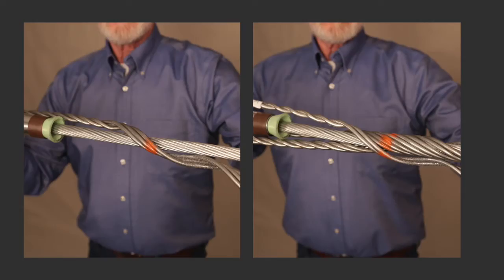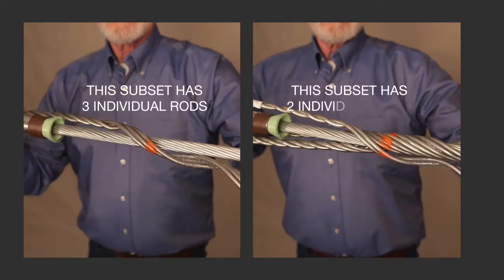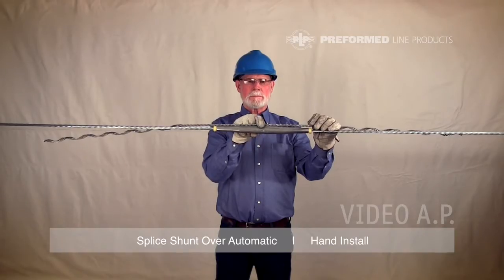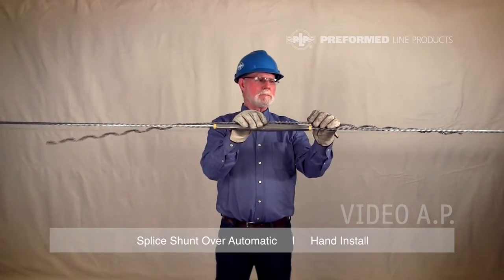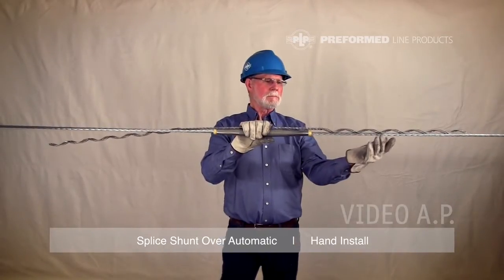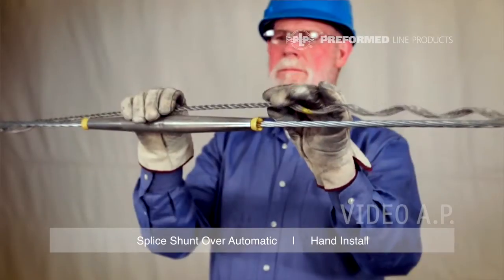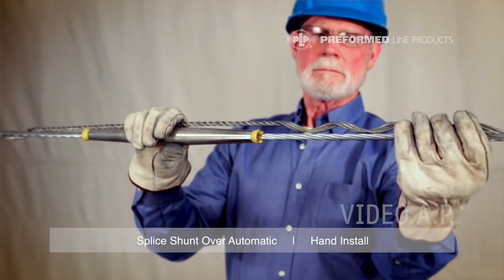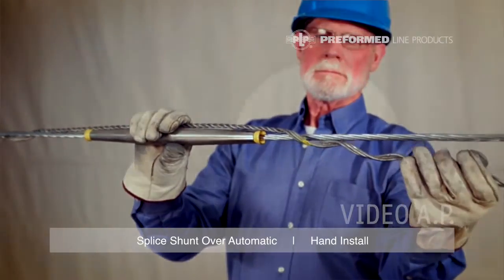Select one of the subsets that has the most individual rods as the first subset to be installed. If they all have the same number of rods, select any subset. Position the center color mark of the cabled section of the subset over the center of the splice. While holding the center of the first subset in line with the splice, begin wrapping one of the legs at its crossover mark.